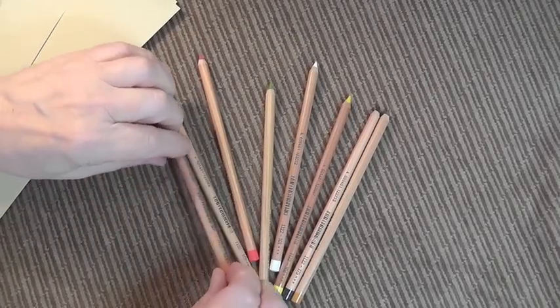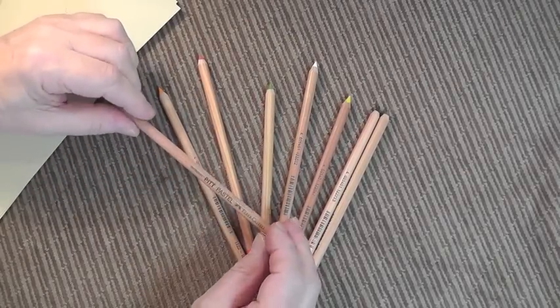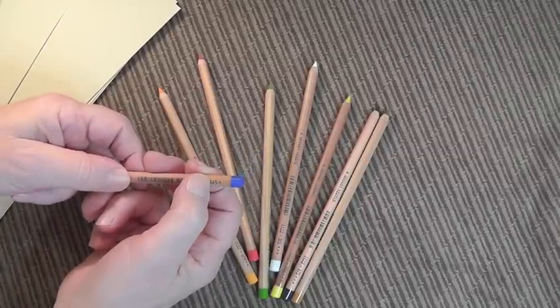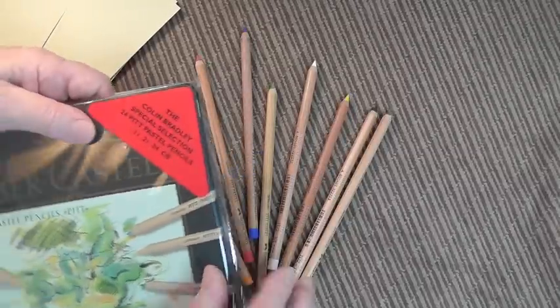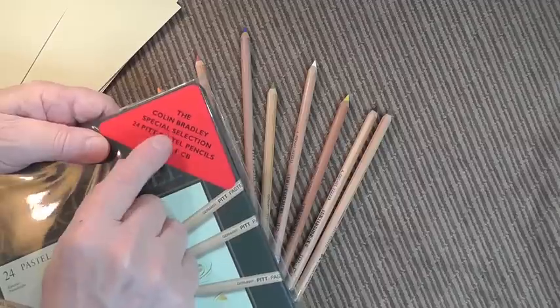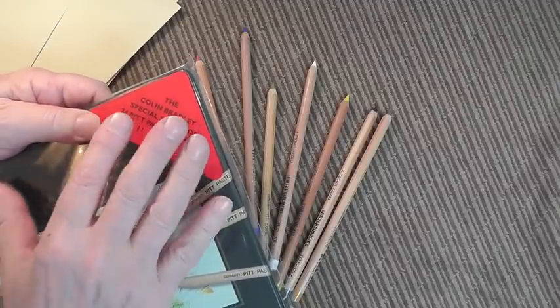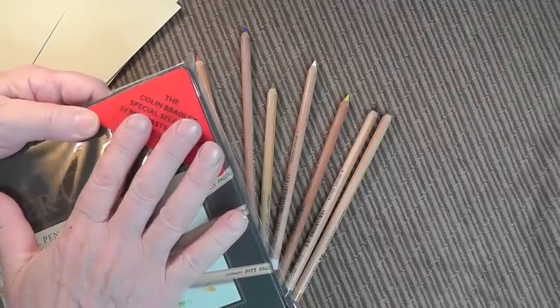These are the pastel pencils I prefer to use. They are made by Faber Castell and each one has got a number on the end. Ideally though, this is the set to buy — the Colin Bradley special set. The reason it's popular is because it's got all 24 colors in there.